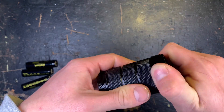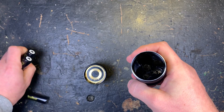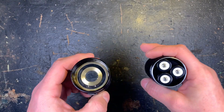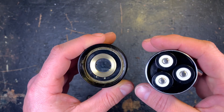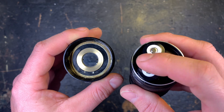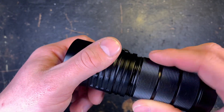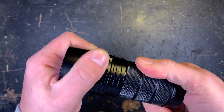The threads run really smoothly, so the machining of the Sofirn lights is outstanding — nothing to criticize here. There are no springs in the head, so it's always better to use button-top batteries because flat-top batteries will not work in this flashlight. This thread also runs really smoothly.